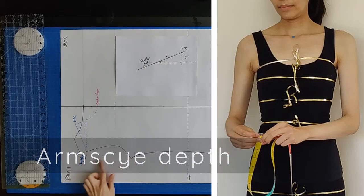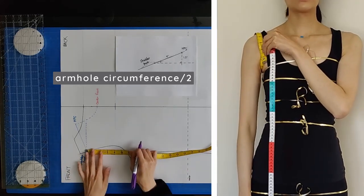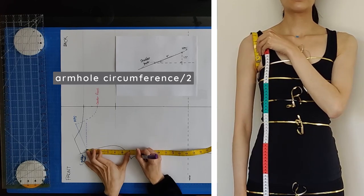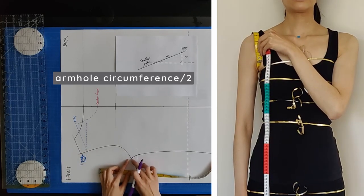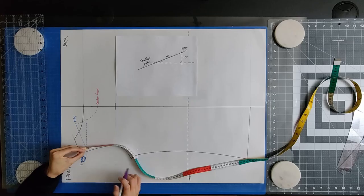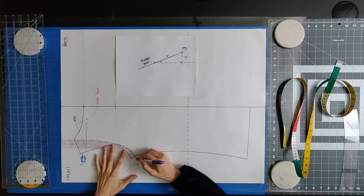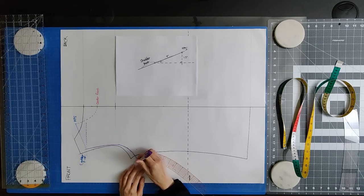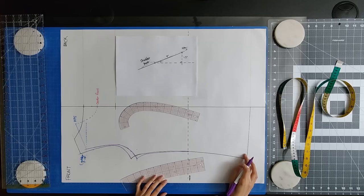Measure your armhole circumference, take that number and divide it by 2, giving you your arm side depth. Measure that depth from your corrected shoulder point to determine if you need to modify it on your pattern. For me, that arm side depth ended up being a little lower than what I had originally traced. Move that arm side point up or down depending on your arm side depth, making sure not to change the width of that arm side point. Redraw the arm side curve using your tape measure, then go back in with your French curve ruler to smooth out your lines. Connect that redrawn arm side curve with your waistline — use your French curve ruler for the initial top curve and the hip curve ruler to connect it down to your waist.